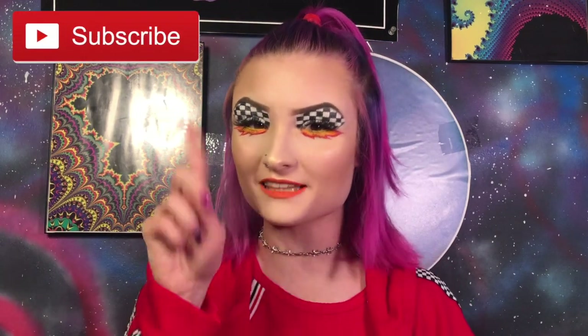So here's the finished look, guys. I really hope you enjoyed today's video, and if you did make sure to leave a thumbs up and subscribe, hit the little bell icon so you never miss out when I upload, and I'll see you in the next one. Bye!